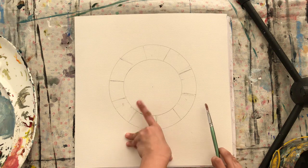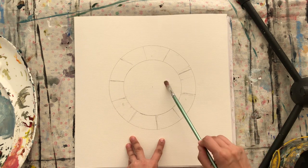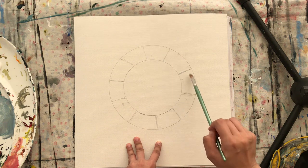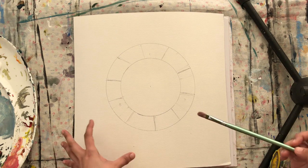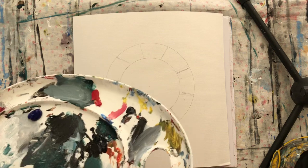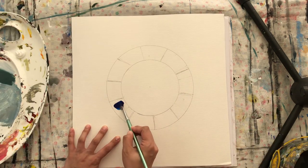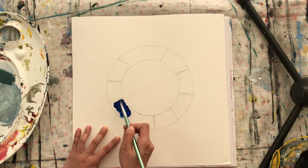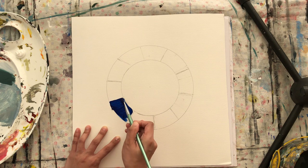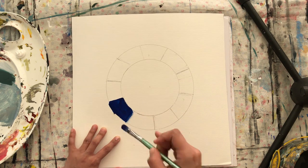I prepared a blank color wheel — not colored, just a blank wheel — so we can paint and place colors inside the spaces to show you the relation between one color and another. I'm going to start first with the basic colors. I'll wet my brush and start with the blue color. You don't have to be super neat — we're just doing a study — but let's make it reasonably neat. There you go, that's blue.